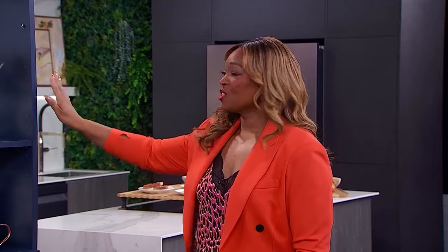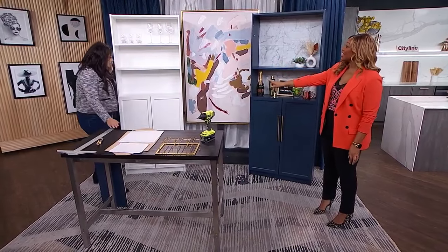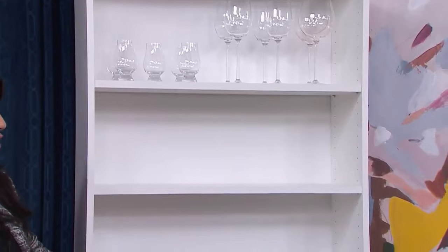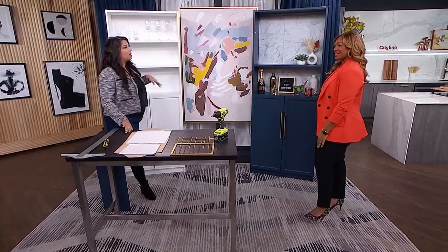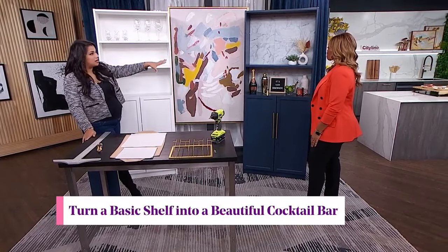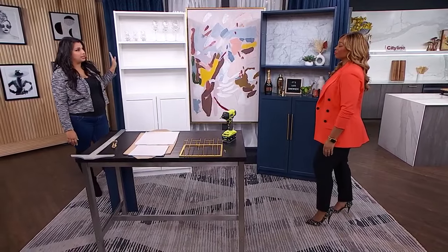It is so stunning, and when you see that this started as this — what a beautiful transformation. This is the original: it's an IKEA bookshelf, supposed to be used for books, but I think it's better with some wine. We started with this bookshelf and this is where we're ending up — not done yet, we're going to finish it together.